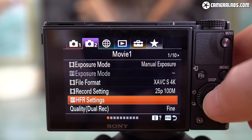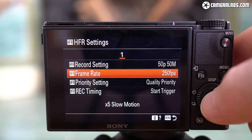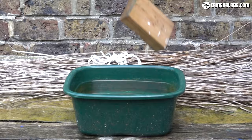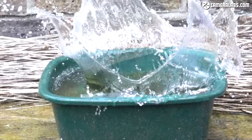For even slower motion there's the HFR mode, which can shoot at 250, 500 or 1000 frames per second in PAL regions, for potential slowdowns of 10, 20 or 40 times on a 25p timeline — albeit without sound or autofocus and with progressively lower quality as the frame rate increases. Here's that splash in the 250fps HFR mode playing back 10 times slower, then at 500fps playing back 20 times slower, and finally at 1000fps with a crop and further quality reduction — but 40x slow motion from a pocket camera is really impressive.